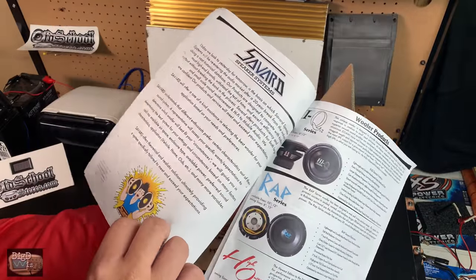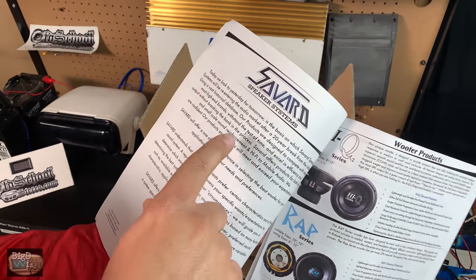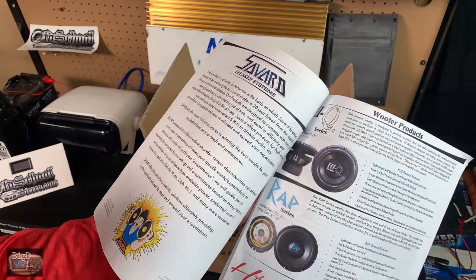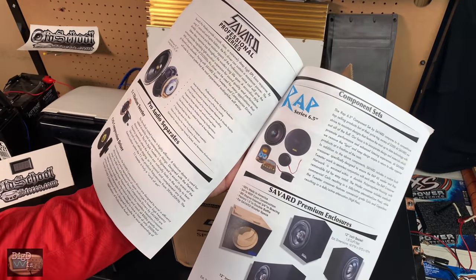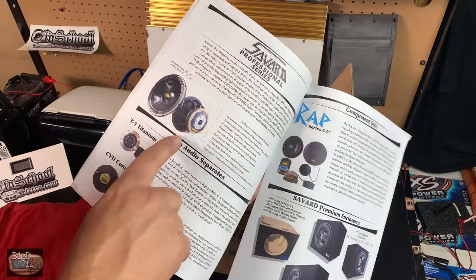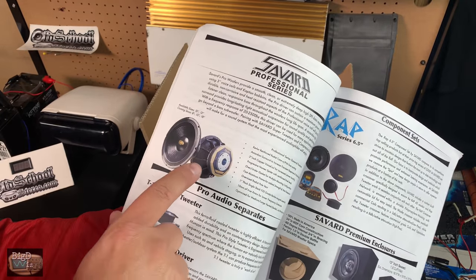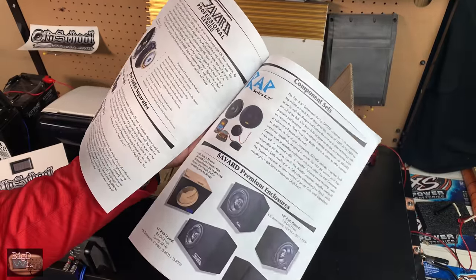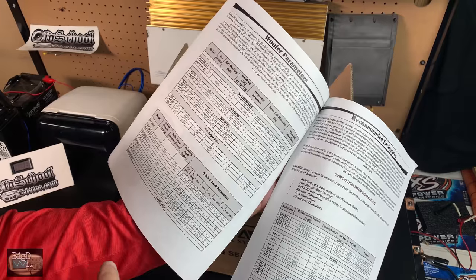Savard goes back quite a long ways — they'll be re-entering the audio market after a 20-year break. So they've been away for a while, but they know speakers. You guys should also check out my buddy Hi5 Vega; he did an isobaric box with these Pro 12s and it turned out really well, sounds extremely good.